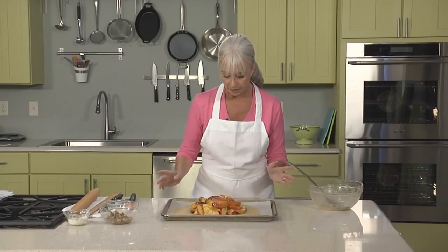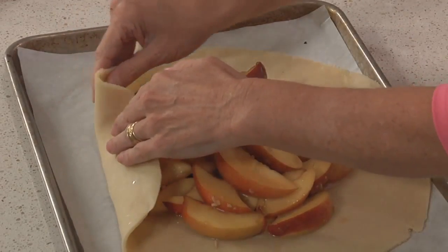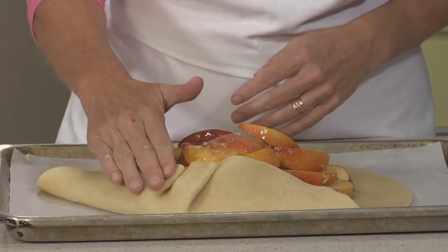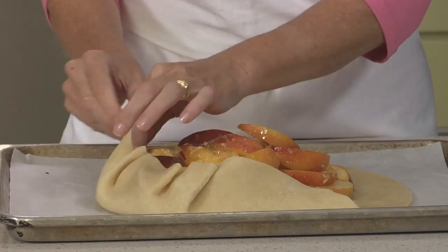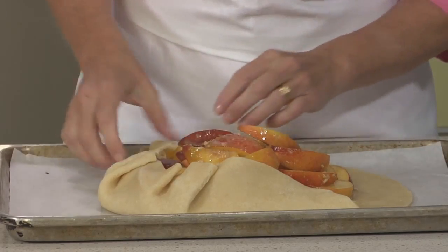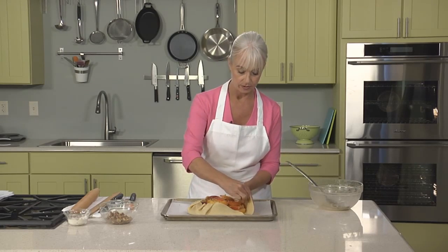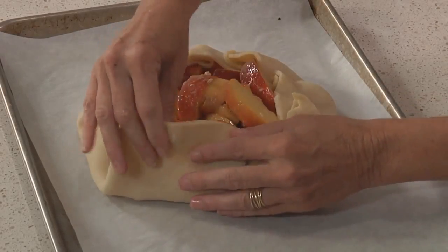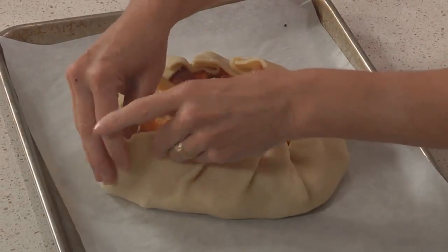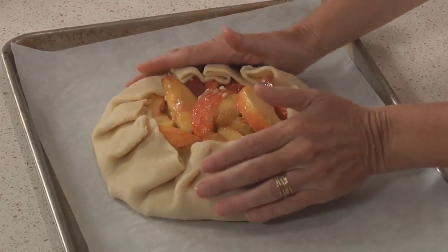Now it's time to start pleating. There are two ways to do this: the first is to take maybe three or four big folds, or you can make smaller pleats that are closer together, pressing in slightly so that they stick. Nothing needs to be perfect here. If you need to rearrange the fruit to get a better fold, go right ahead. You can see why it's important to have your dough pliable but still chilled — otherwise it would be a big cracked mess. And you can probably guess why it's a good idea to use a rimmed baking sheet: if there are any cracks and juices seep out, they'll seep onto the pan and not onto the floor of your oven.